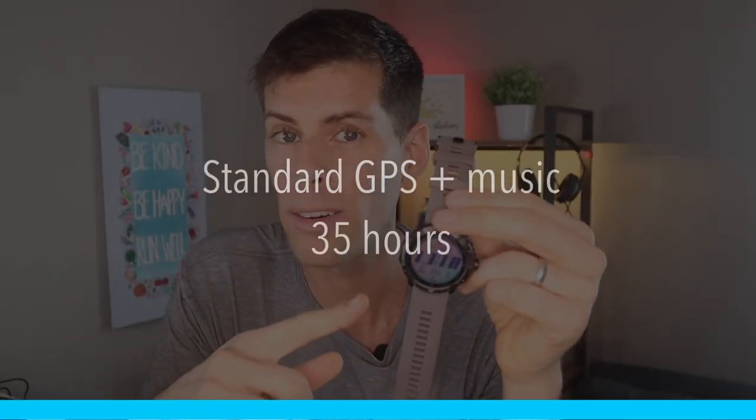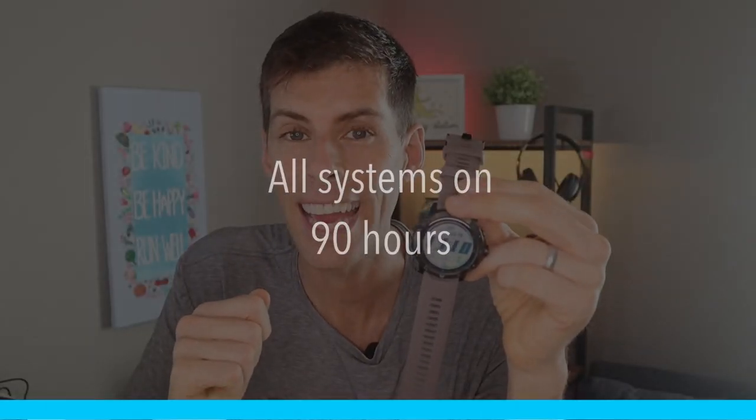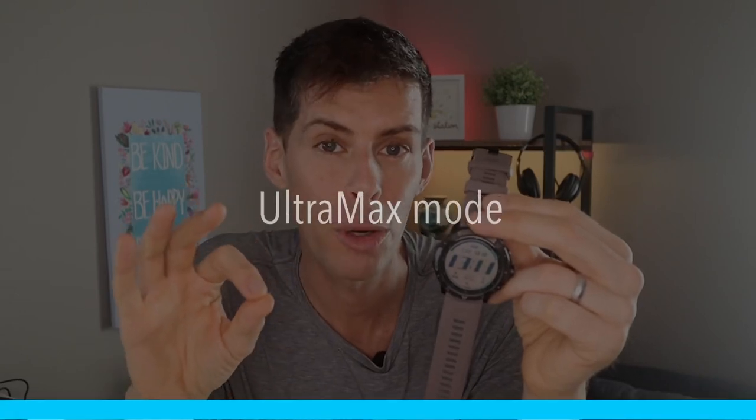You can download music to this watch. In standard GPS mode while listening to music the entire time, the watch will still last 35 hours. With all systems on, the Vertix 2 lasts 90 hours. With all systems on while listening to music, that drops to 30 hours. With all systems on plus dual frequency, it lasts 50 hours — that's 50 hours of precise GPS location data, which is pretty phenomenal. And of course there is an Ultramax mode, which sips on the battery, samples location data every couple of minutes, and raises battery time to 240 hours.